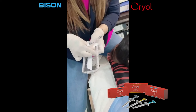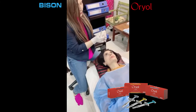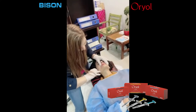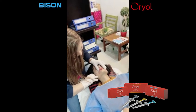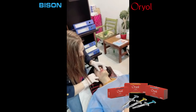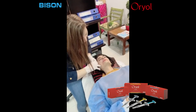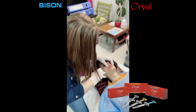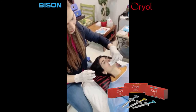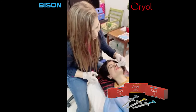There are two needles in it. I'm going to use the 27 gauge one for you. I'm going to massage you as well.